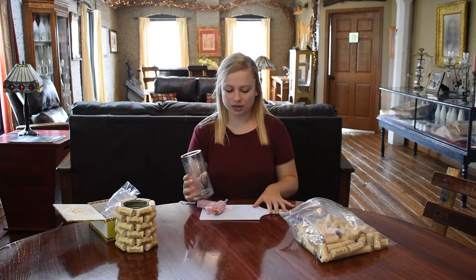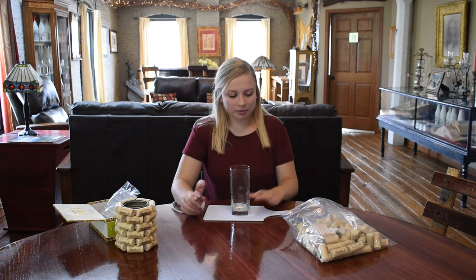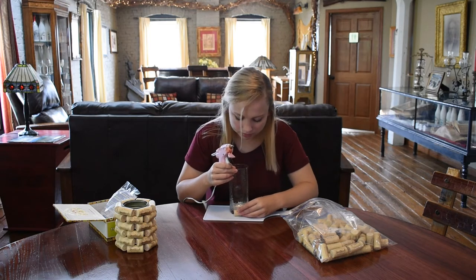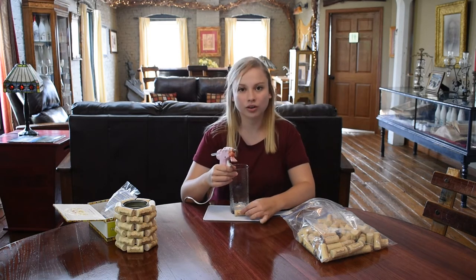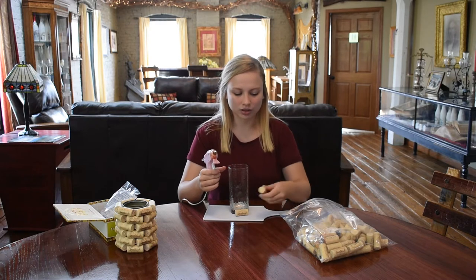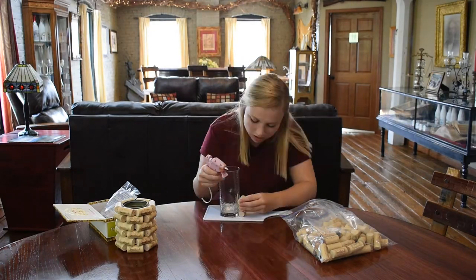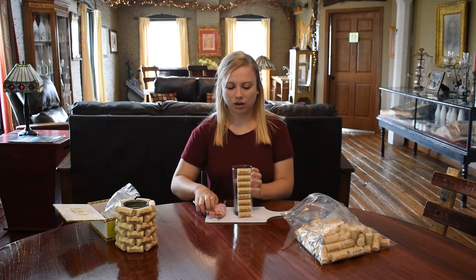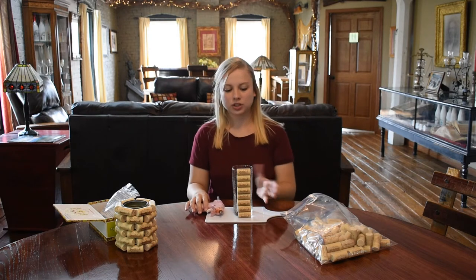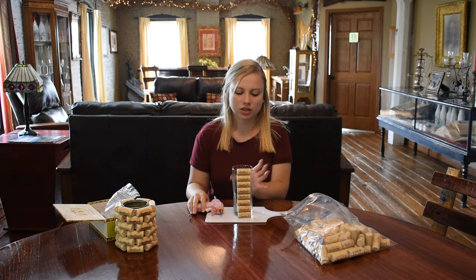I have a cutting board here on the table. With the hot glue, all I'm going to do is take my corks and line them up so the logo is facing outward. I'm just going to glue them literally straight up in a row, just like that. Once I have one row done, I'll do that on the other three sides.